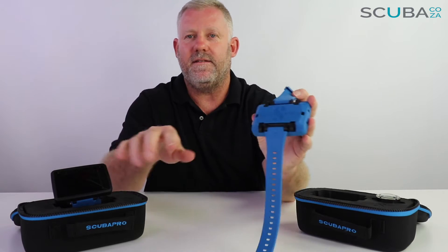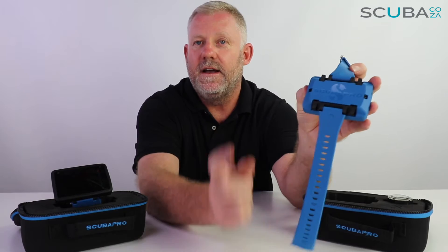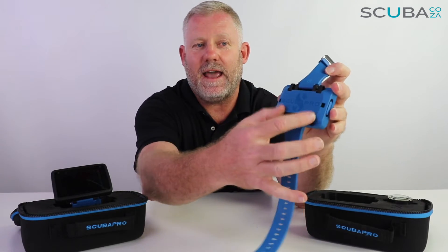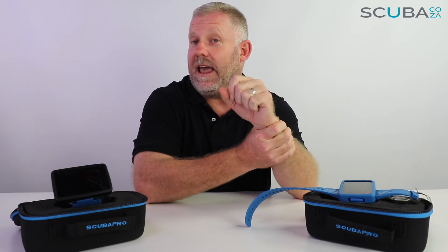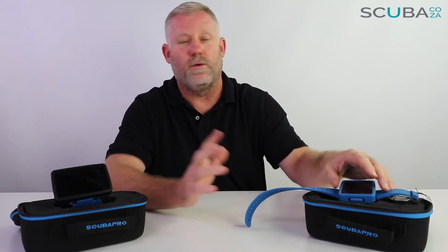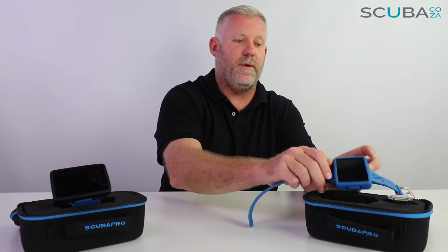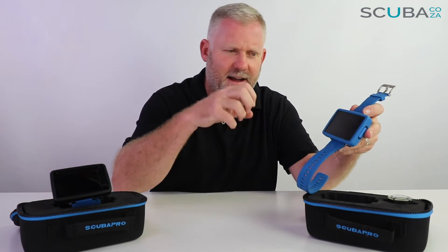Scuba Pro includes additional bungee cord connectors with both units, so you can disconnect the straps and add bungee cords, which contract to your wrist as you go deeper. That's especially convenient when working with dry suits, which change their thickness as you go up and down through the water, as well as with wetsuits.